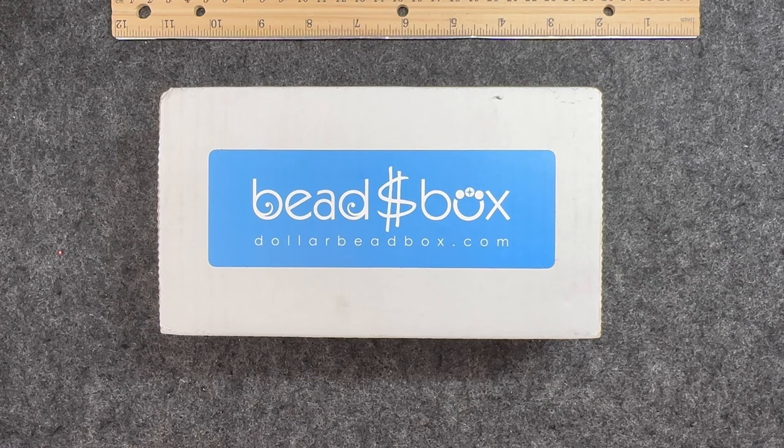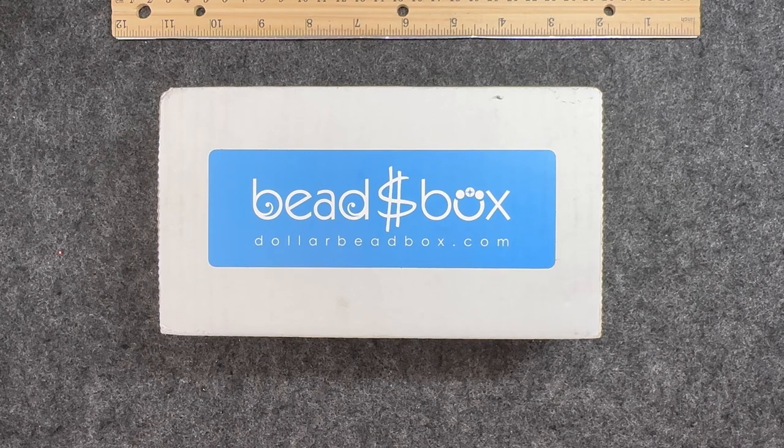I am Kasey and today I received in the mail my Dollar Bead Box subscription, and of course I received the Dollar Bead Bag. The Dollar Bead Box comes from the Dollar Bead Club, which is a members only club and it offers some top quality beads and beading products. The Dollar Bead Box and Dollar Bead Bag are monthly subscriptions offering unique selections of carefully curated beads and beading items, and the online store has so many items to check out. Just about everything in their shop is only a dollar.